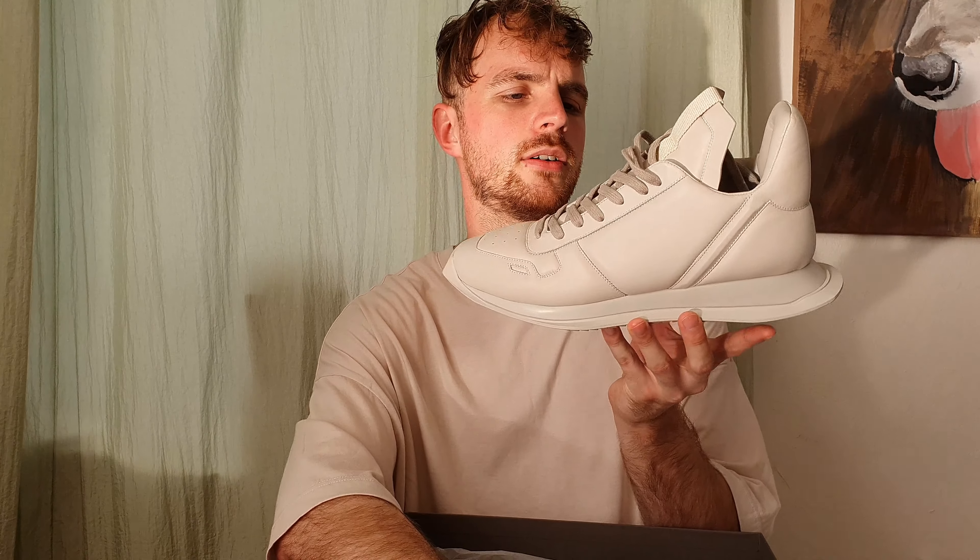There's maybe too much padding going on, so your foot looks a bit swollen or something. I'll show you when I wear these. Yeah, maybe just too basic for me. It's an okay shoe, I'd say that.